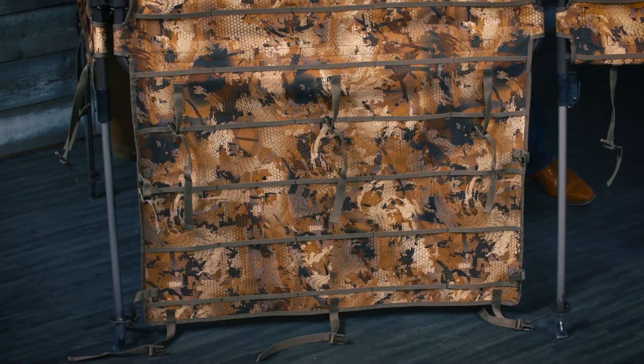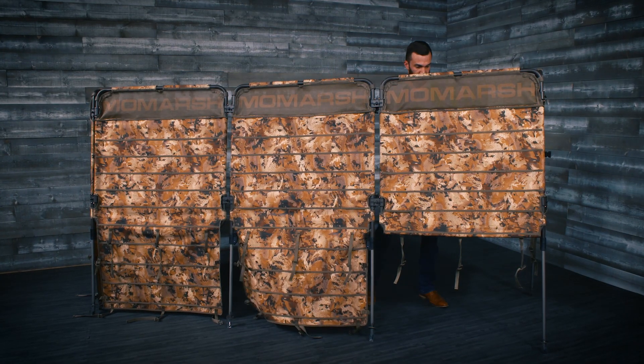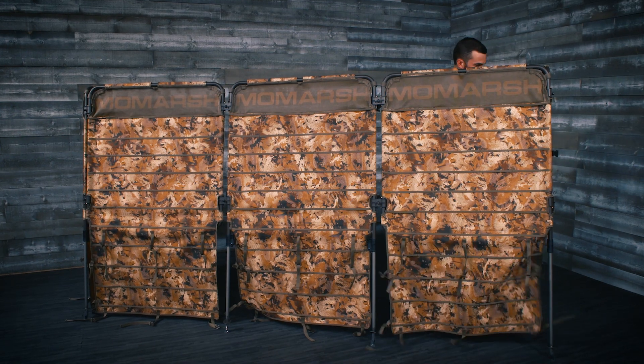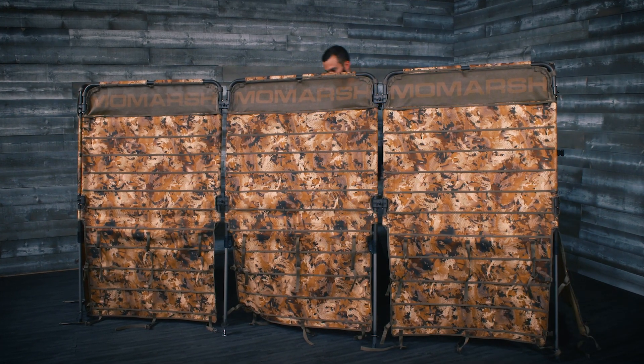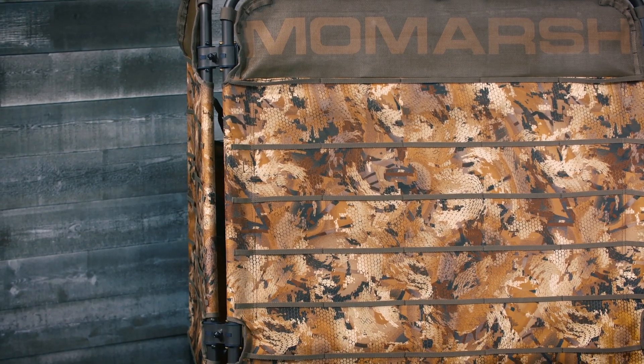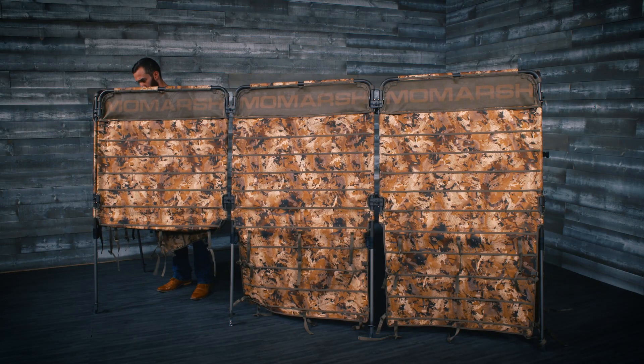Use the nylon straps to raise and lower the fabric panels as needed. The dura mesh panels at the top of each panel will make it easy to keep your eyes on the hunt and stay concealed.